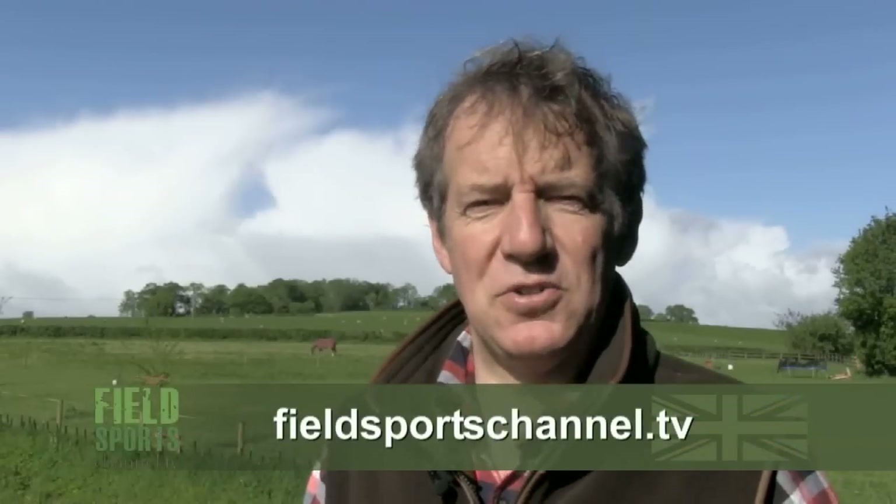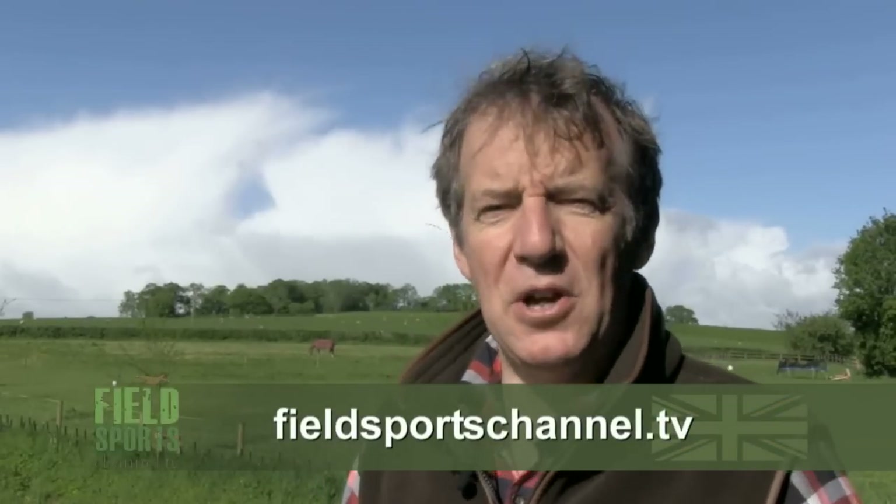Thank you for watching. Please subscribe, follow us on Facebook, watch or like us on Twitter, or go to our website fieldsportschannel.tv — pop your email address into our constant contact box and we will constantly contact you about our programmes. This is Fieldsports Britain at 7pm UK time every Wednesday. Good hunting, good shooting, good fishing and goodbye.